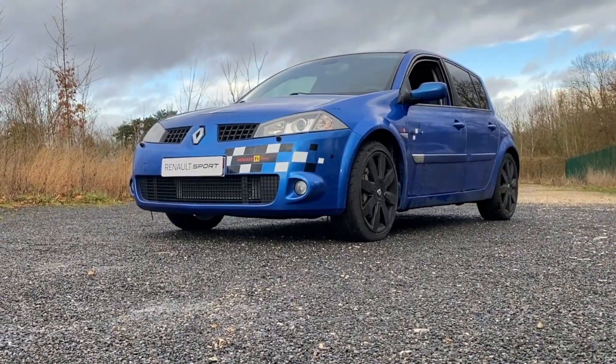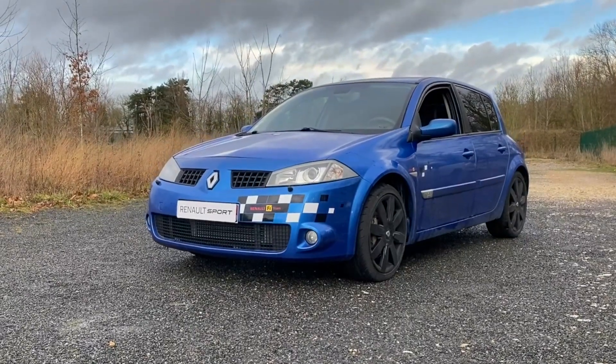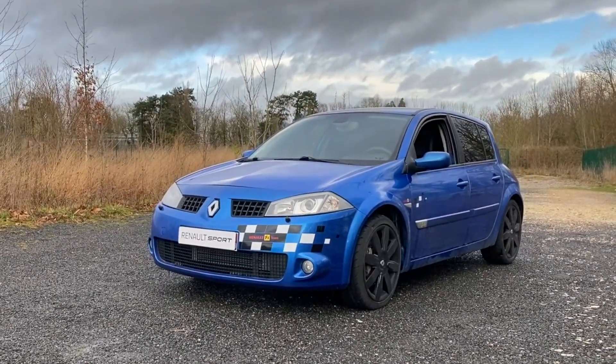Regarding the color, it's Arctic Blue — not Monaco Blue, which Pierre got confused about too. Apparently Arctic Blue appeared on the phase 1 cars, while on the phase 2 it's Monaco Blue.